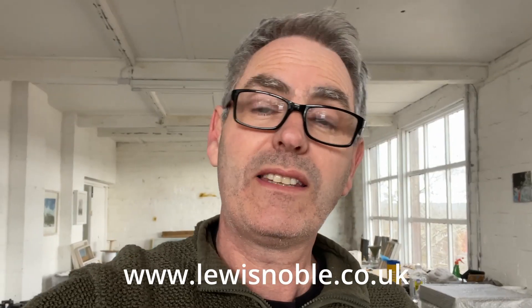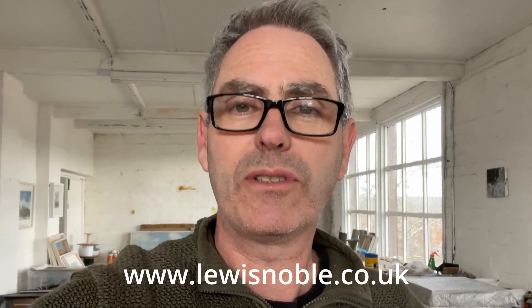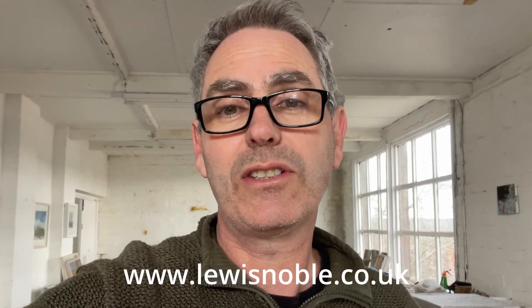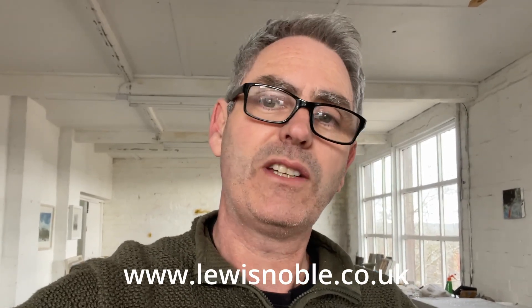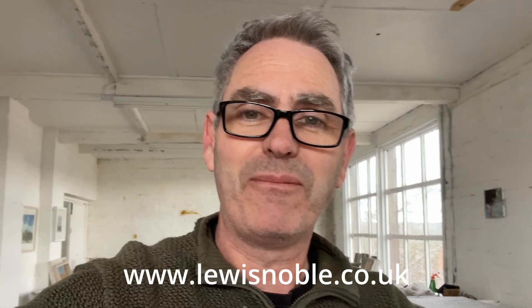Before we get started today, just a quick reminder that my next online workshop is starting at the beginning of April, so it's only about a month away now. There are some places left on the course but it is filling up quite quickly. If you've been thinking about joining up, do check out the link on screen — you'll find all the information about the workshop, my membership group, and how you can get a discount on the price of the course.